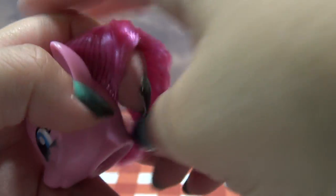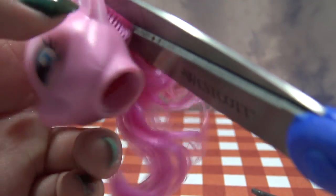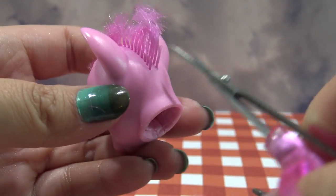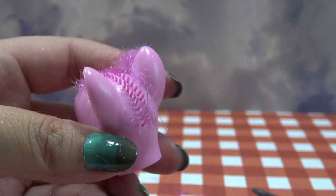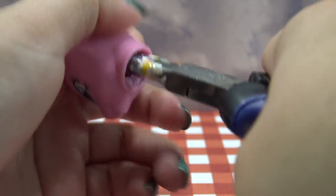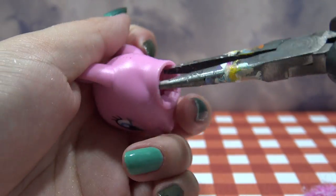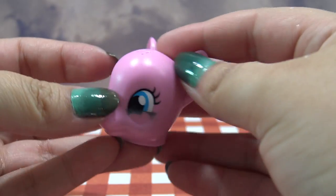You can see inside where all the hair is anchored inside of the head, and we're going to be pulling it out. To make the process simpler and easier, I suggest cutting off all of Pinkie Pie's hair first. So I used some big scissors to cut off the bulk, and then these really tiny scissors to get the hair all the way down to the scalp. I'm going to grab my pliers again, reach inside of the head, and pull out all the clumps of hair and glue.